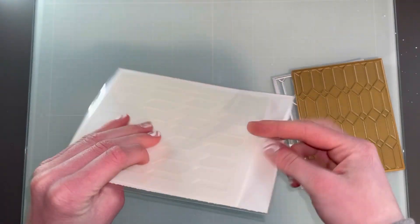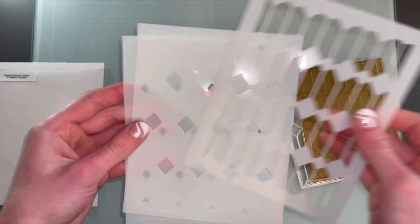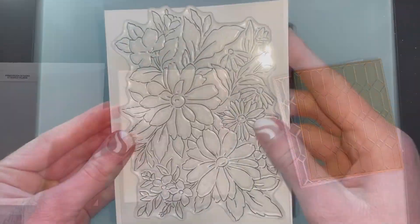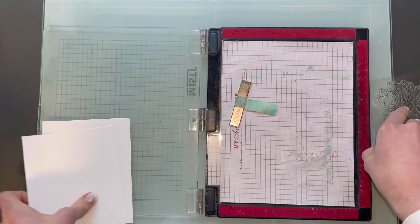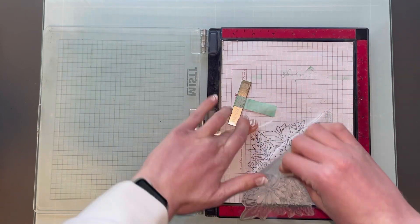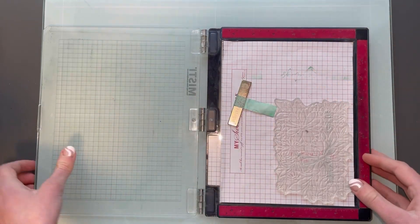I have the die and then the hot foil plate along with the coordinating stencils. The stencils have three pieces to them as you can see here. Today I will also be using the Pinkfresh Studio Painted Daisies Stamp Set and also the coordinating dies to that set.